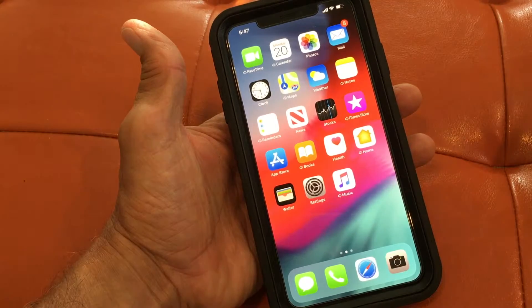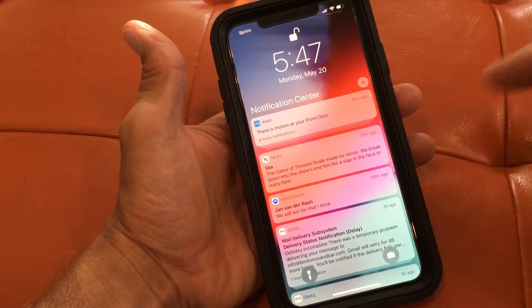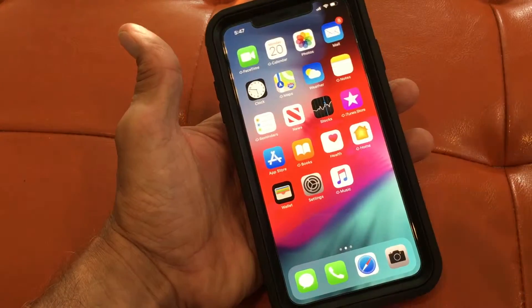Now if you want to see your notifications, you come over on this side and pull down, and that gives you your notifications — a lot of Game of Thrones stuff going on. Then push it up.